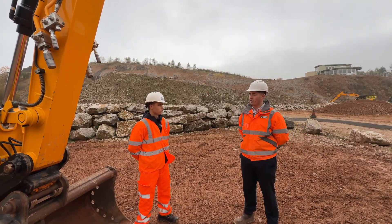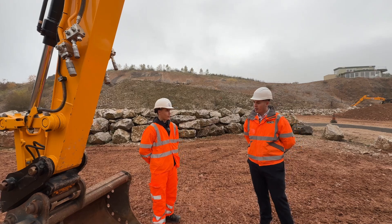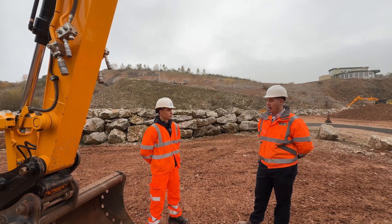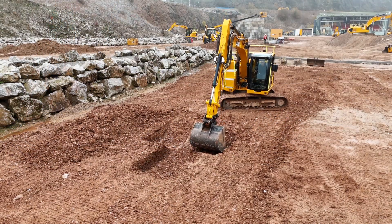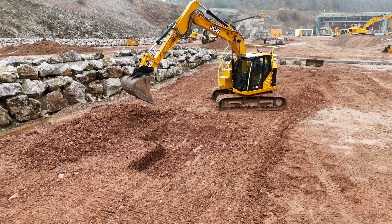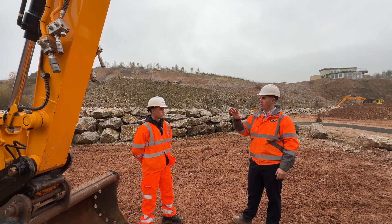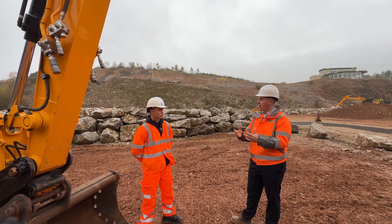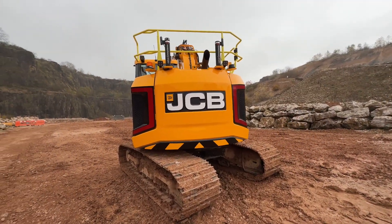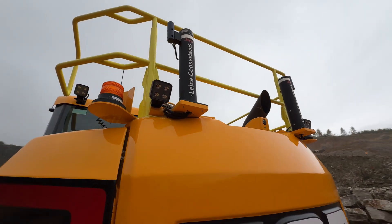We're absolutely aware that customers are going to be fitting tilt rotators to this machine — they're operating in tight spaces, so being able to get at different angles from the same position is a massive benefit. During the development process we spent time fitting tilt rotators to ensure they operate as intended, and we have the hydraulic variants and options to support those solutions. That would also be a great accessory to combine with 3D machine control, which we'll talk about in a minute.